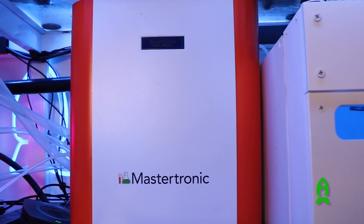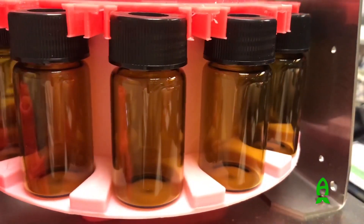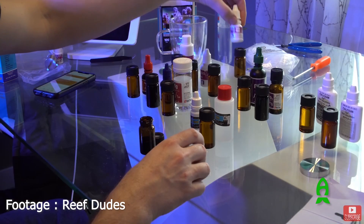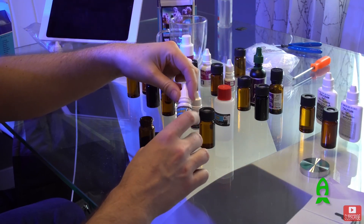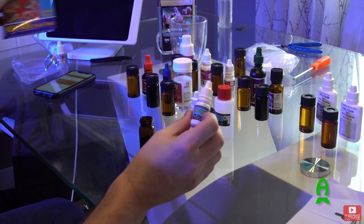We're here in Carlos's house and we're going to learn about one of my favorite automatic testers on the market. In my honest opinion, it's one of the best ones out there — the Focus Tronics Master Tronic. So Carlos, tell me a little about this machine overall for people who don't know about it. It's a machine that does testing of parameters — calcium, magnesium, phosphates, iodine, nitrates, nitrites, iron, and alkalinity as well.